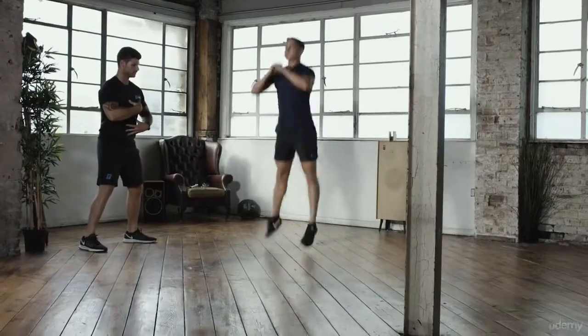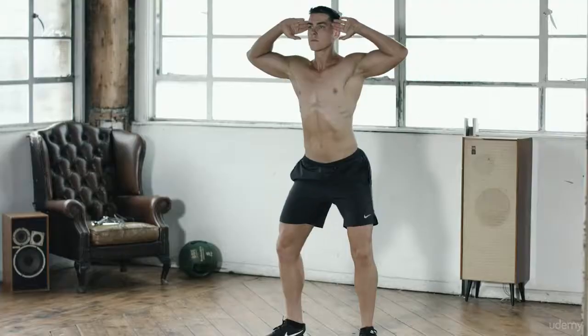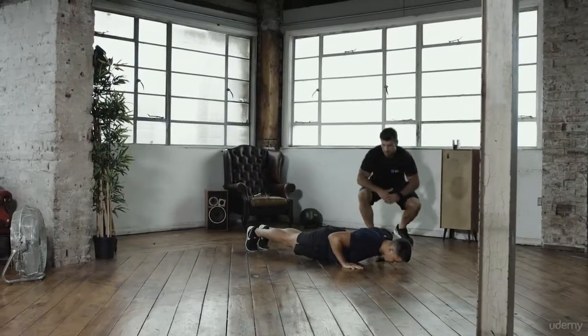Training is daunting, even when you're in the comfort of your own home. Knowing what to do, when to do it and how to do it is tough enough, let alone doing the exercise itself. The BodyFit Benchmark lets you know where to start and allows you to track your fitness transformation.